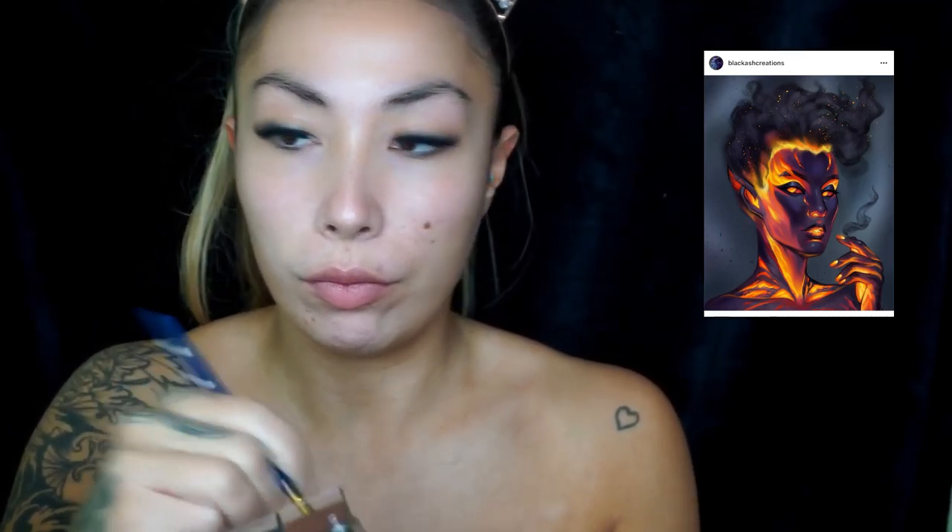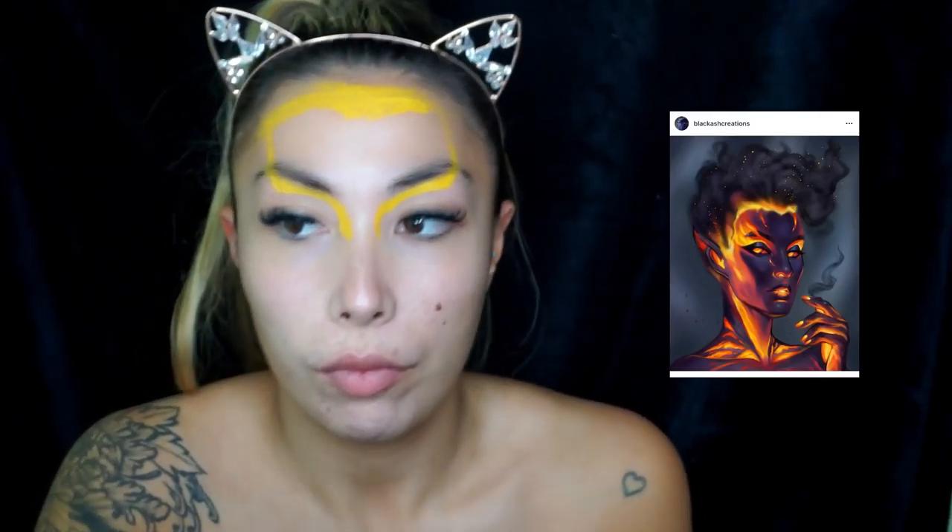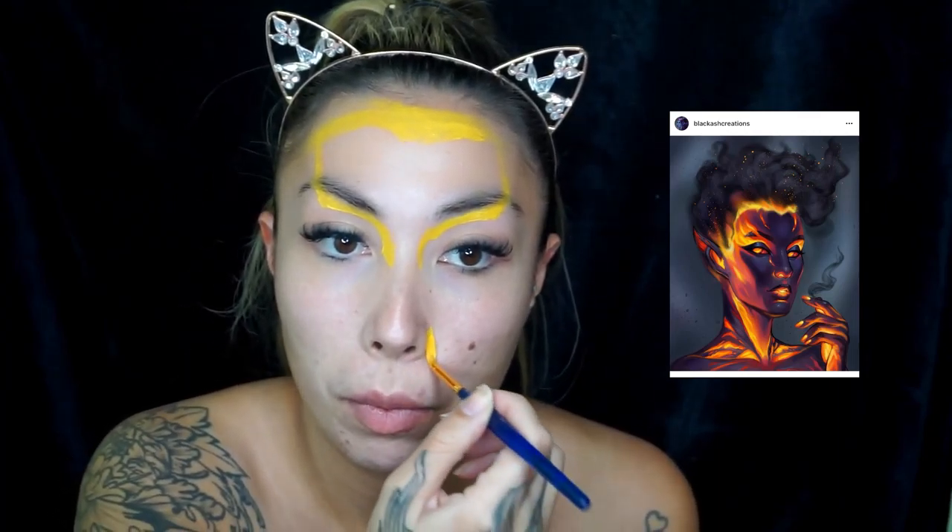So I went in with my Make Up For Ever flash palette and went with the yellow colour. I didn't really know where to start, so I thought I'd start with the light colour — if I make a mistake I can just block it out with darker colours. I just started with the yellow cream base first and placed it everywhere I saw the fire or lava. I used a paint brush to apply the yellow cream.